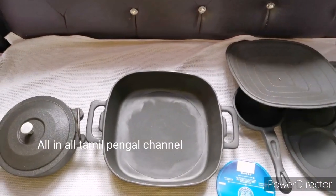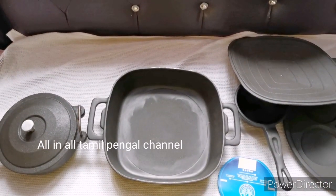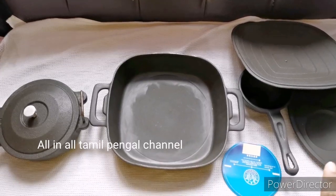You can use nonstick or aluminum, but you cannot get better than this. Everything is a health benefit.